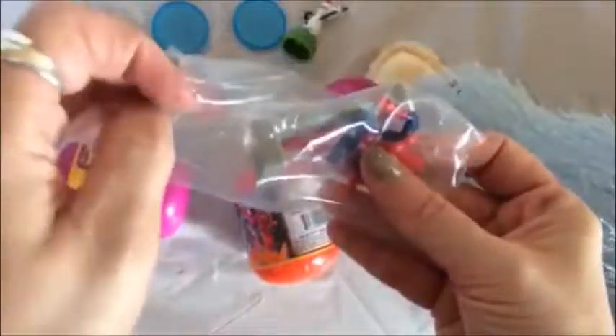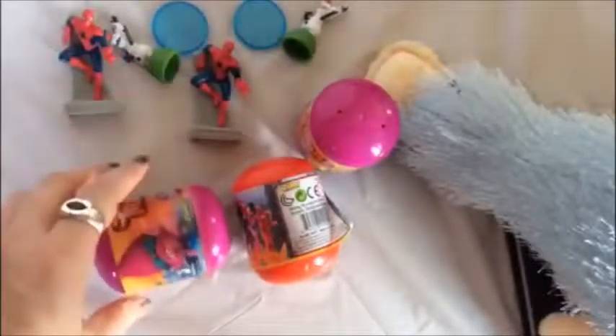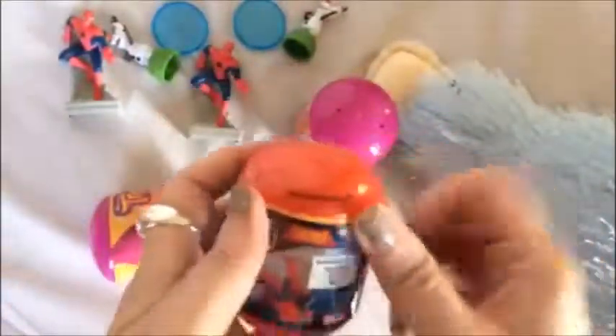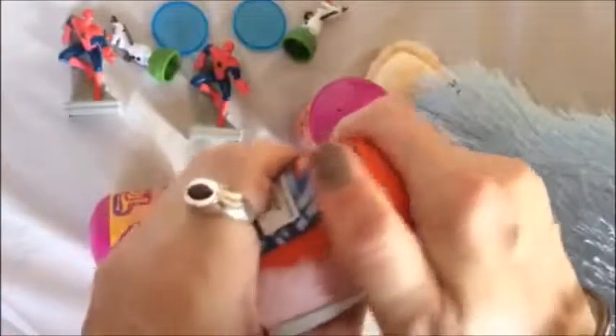Oh come on — I'm beginning to think someone totally cheated with these. Now I have a duplicate Spider-Man and duplicate Olafs. What do you think — can we bat three for three? Isn't that in baseball like really fantastic if you bat three for three? So what do you think this is going to be — another Spider-Man? Oh, this is strange...